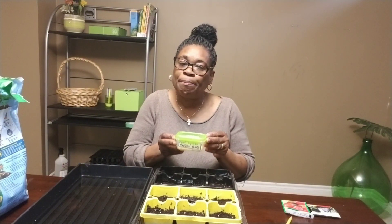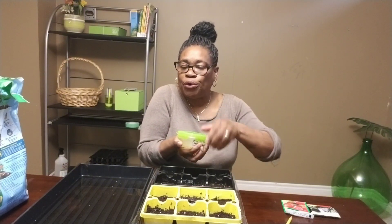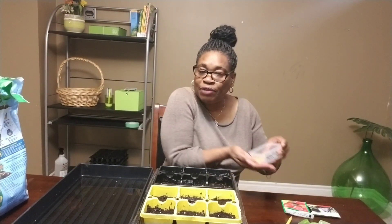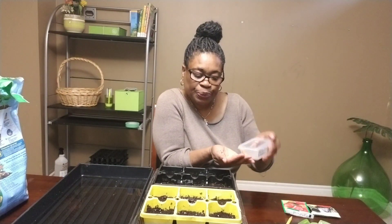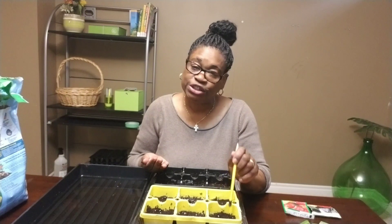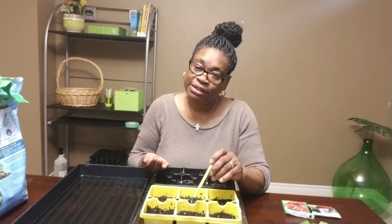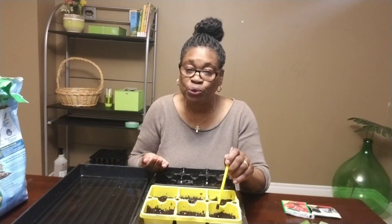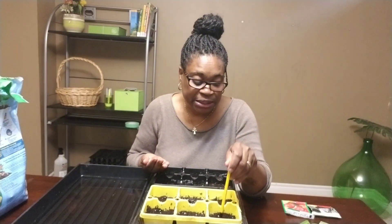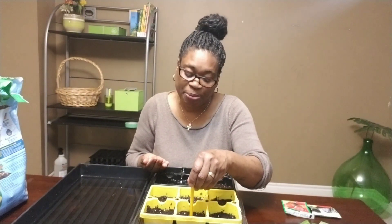I have some bell pepper seeds that I saved from my peppers from last crop. I'm going to plant roughly three plants. I do not have a lot of space in my garden so I have to bear that in mind. In planting my seeds, I'll be doing three seeds in each compartment — two will serve as a backup in case one doesn't germinate, and if two germinate I can always thin them later. I'll use my pencil and put one in the center, which is the one I hope will be my true pepper plant.